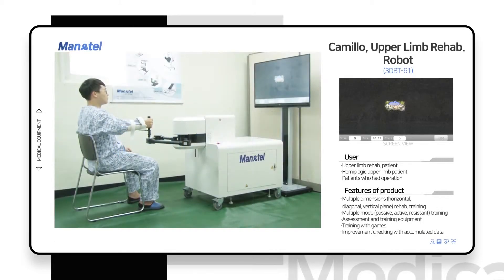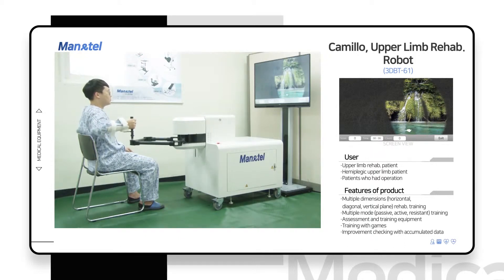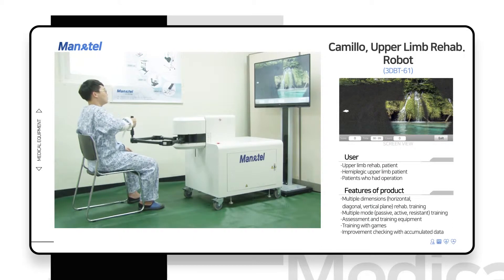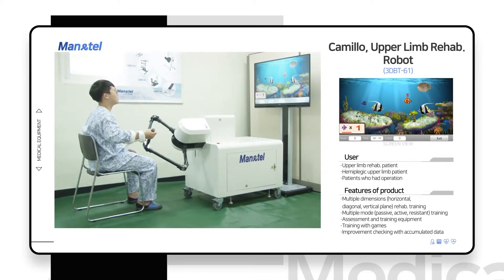CAMILO is an upper limb rehabilitation robot designed for hemiplegic patients and post-operation patients.